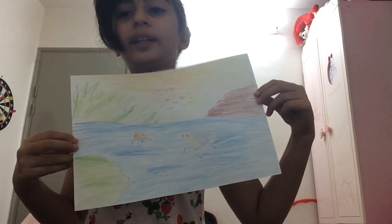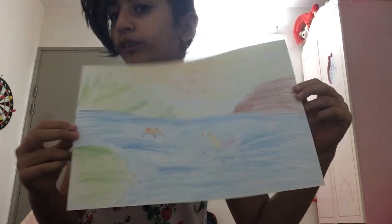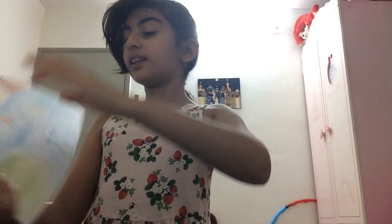And this is my drawing that I made. Hopefully you like it, and that's all for today. Please smash that like button and give me a subscribe, please. I'll see you next time. Bye!